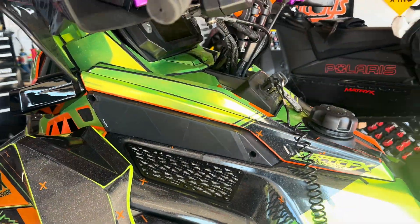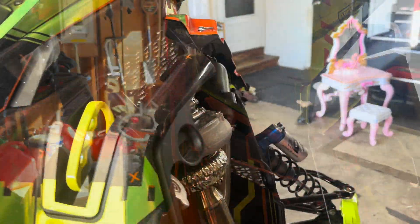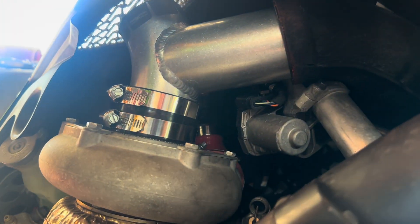All right, so that's the completed side over there and that is installed over here. That wraps up the little overview and install of the Speedworks Cold Air High Flow Intake for the Polaris Boost applications.